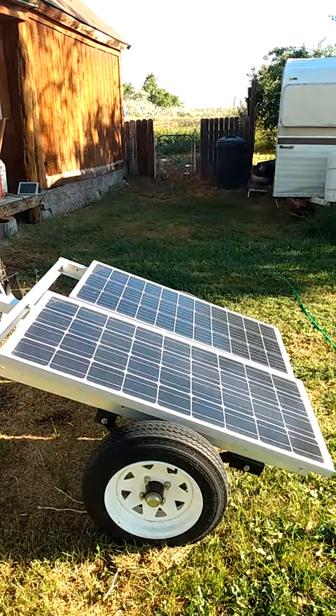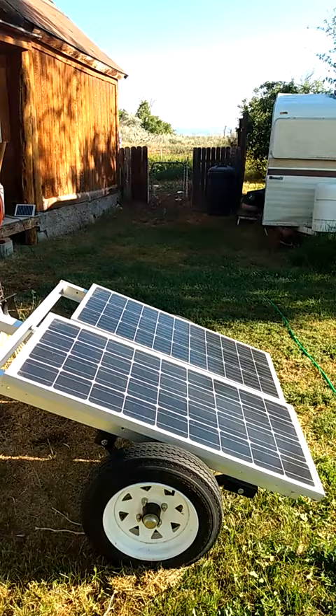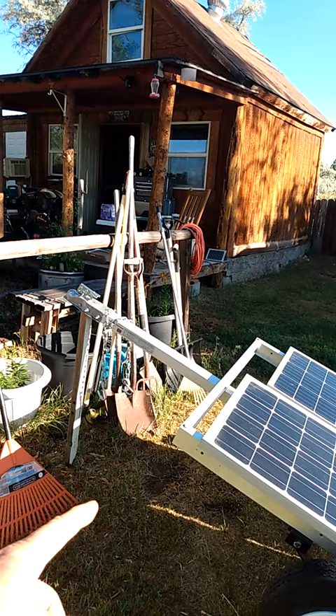I also have these two 100-watt panels mounted to a small trailer, and this works so that I can tilt these panels as well. You can see I've got them tilted towards the morning sunlight to get as much of it as possible, and then I just remove that stake right there and tilt it down so that I get all the afternoon and evening sun.